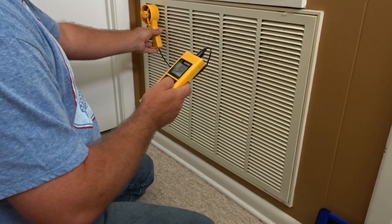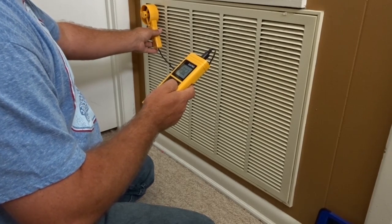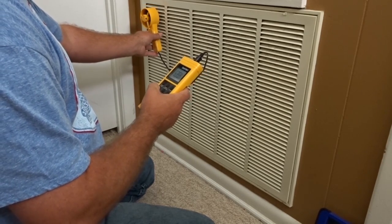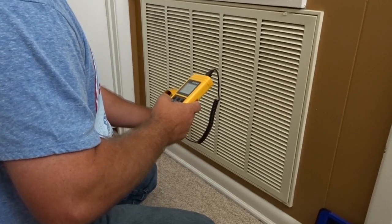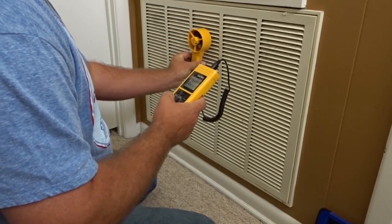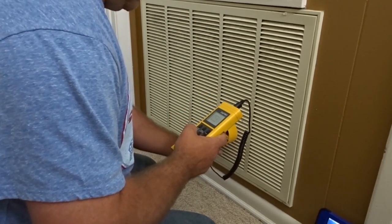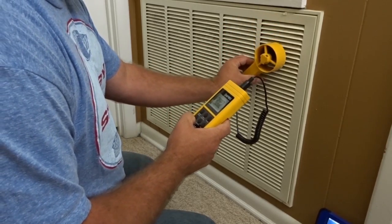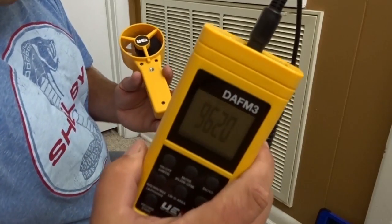You definitely want to do this more than once because there is some error — if you lag behind, if you don't hold it just right, you have a little bit of error. So you want to do it a few times and average it out. We're going through the banks again. Different parts of the grill will have different CFMs — it will be different velocities. And we have 962.